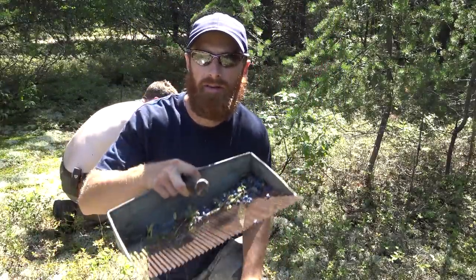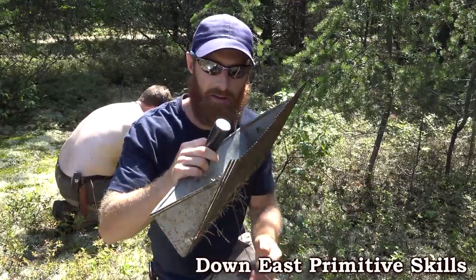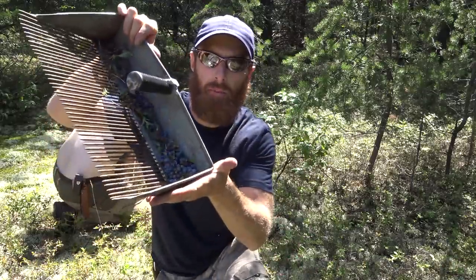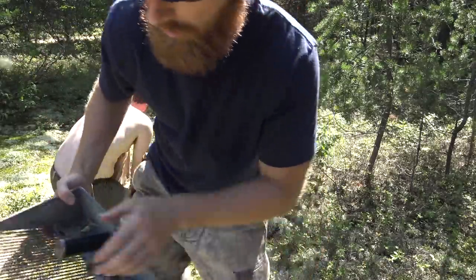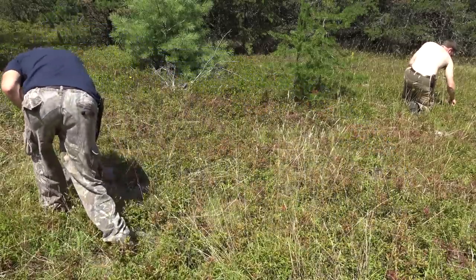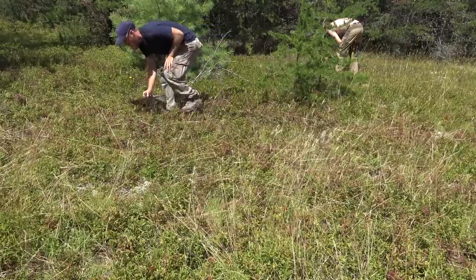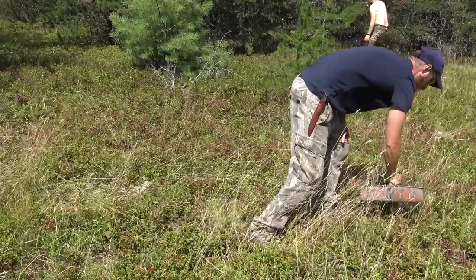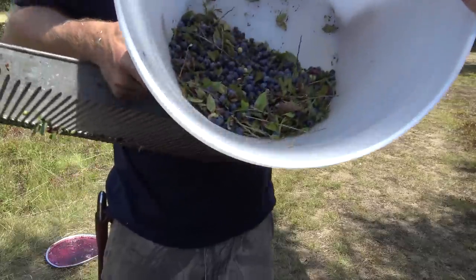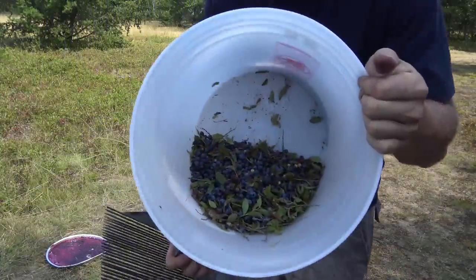One of my subscribers sent me this — Down East Primitive Survival. He sent me this blueberry rake. I told him I've never used one before, but I did a shot a couple seconds of picking and I've got a pile of berries. It's not a bad job — that's about a chunk in there, but it'll do.